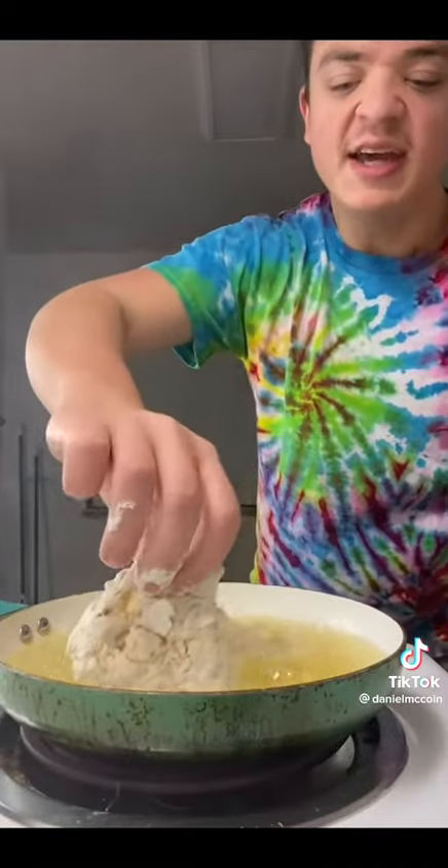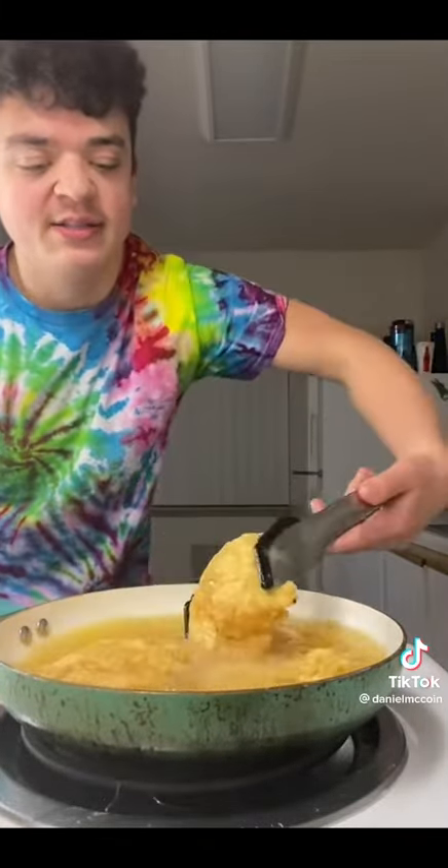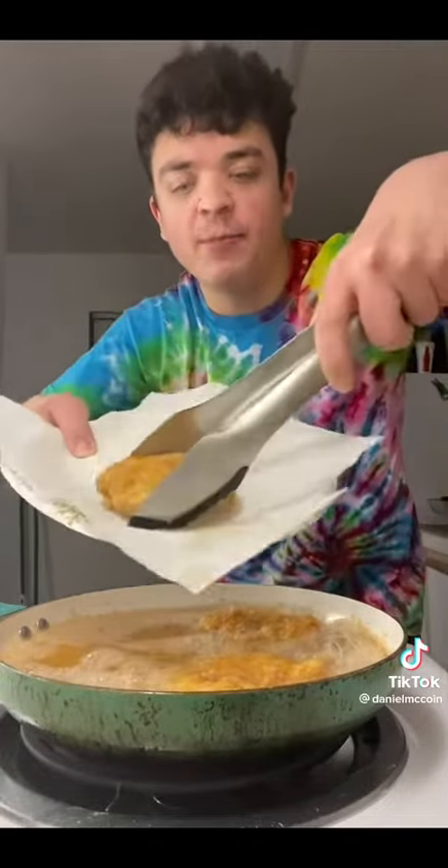Add the chicken into the pan. Now we flip it. Ooh, I've got this. Now we take out the chicken and put it on the plate.